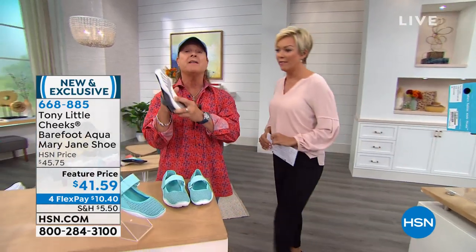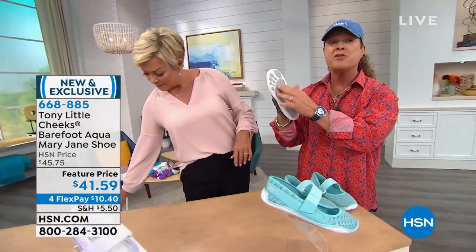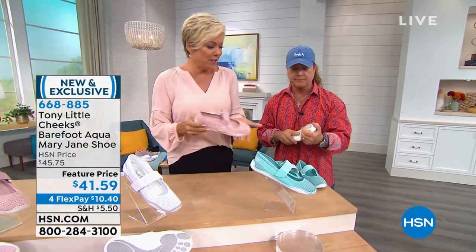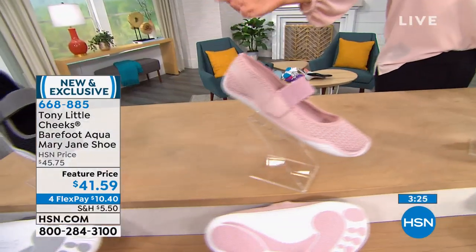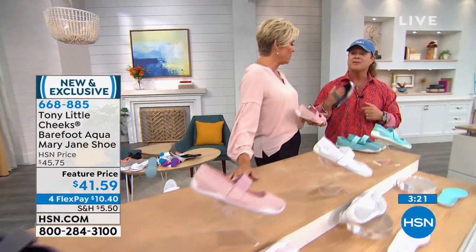You can actually walk like you're barefoot with the barefoot hinge and zero angle footbed. That is very important. We've got pink — adorable. We've got aqua — last call. White, and also black. If you need a closed-toe shoe in white or black for work, this would be a great option.